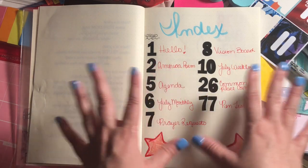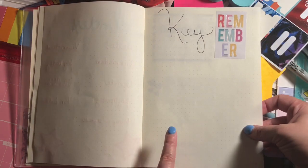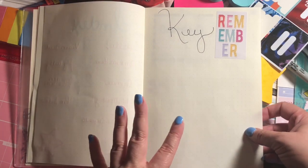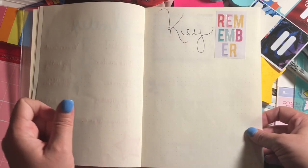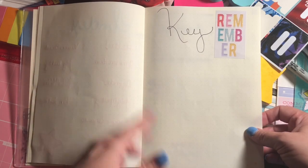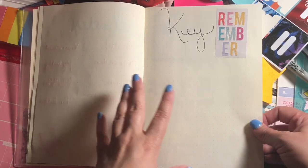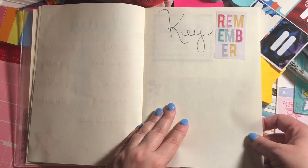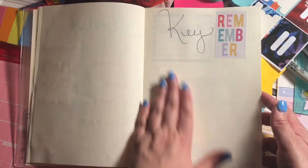This is my simple index page. I didn't number every single page since this notebook isn't numbered, but I did the pages for the most common places I'll be. Then there's the key page, which I haven't written in yet because I'm thinking of trying one pen with highlighting for the first week, and then maybe my normal color-coordinating pens — my Coletto and my Ink Joy — in the second week.